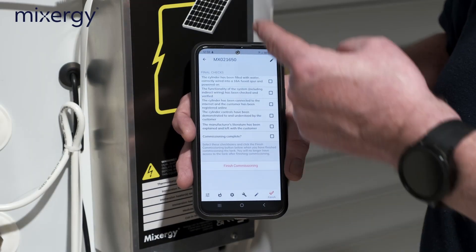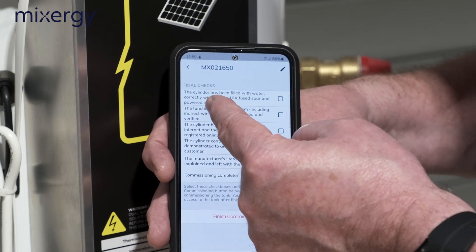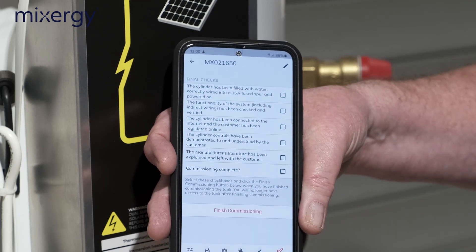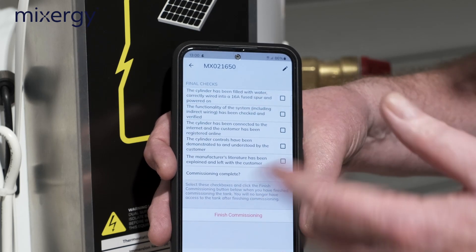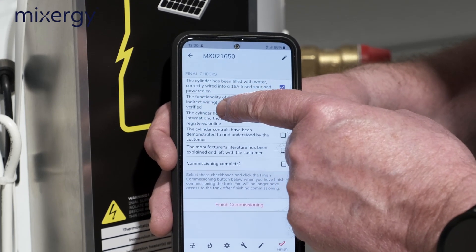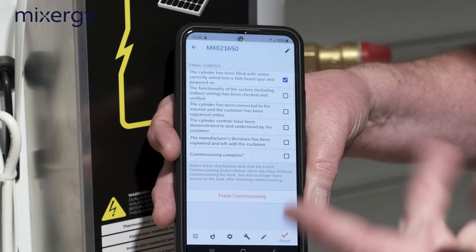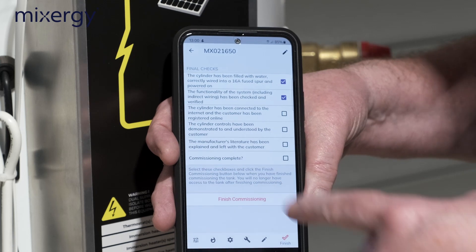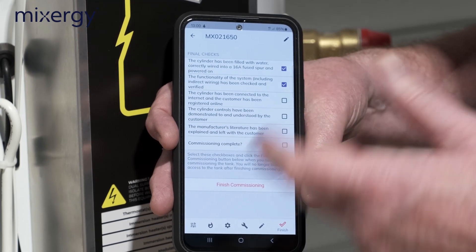Finally, we fill in the commissioning checklist. 'Cylinder has been filled with water, correctly wired, and has a 16-amp fuse spur powered on' — we generally use a 16-amp MCB with a 20-amp double-pole isolating switch, so tick that one. 'Function of the system including indirect wiring has been tested' — we've checked the heat pump or boiler and the immersion heater, so tick that. 'Cylinder has been connected to the internet and the consumer has been registered online.'